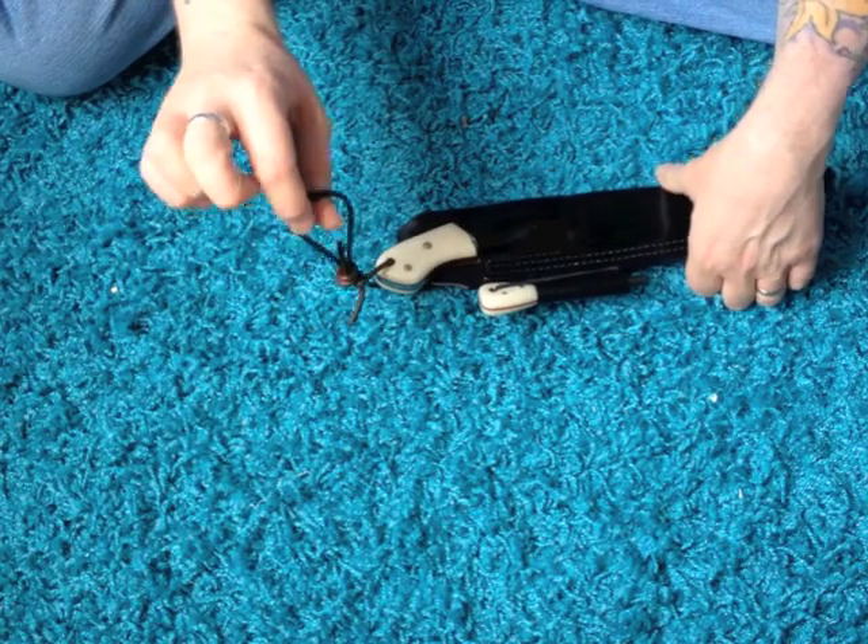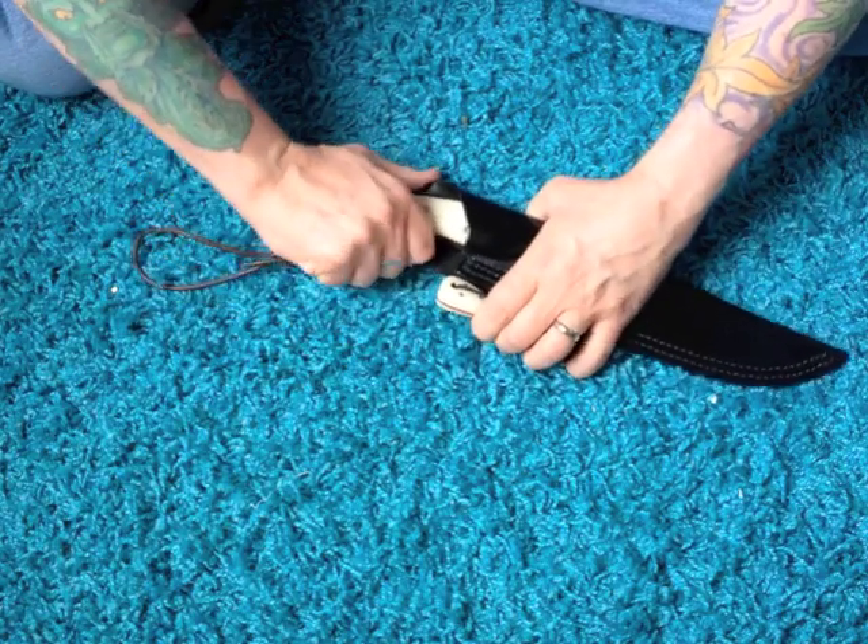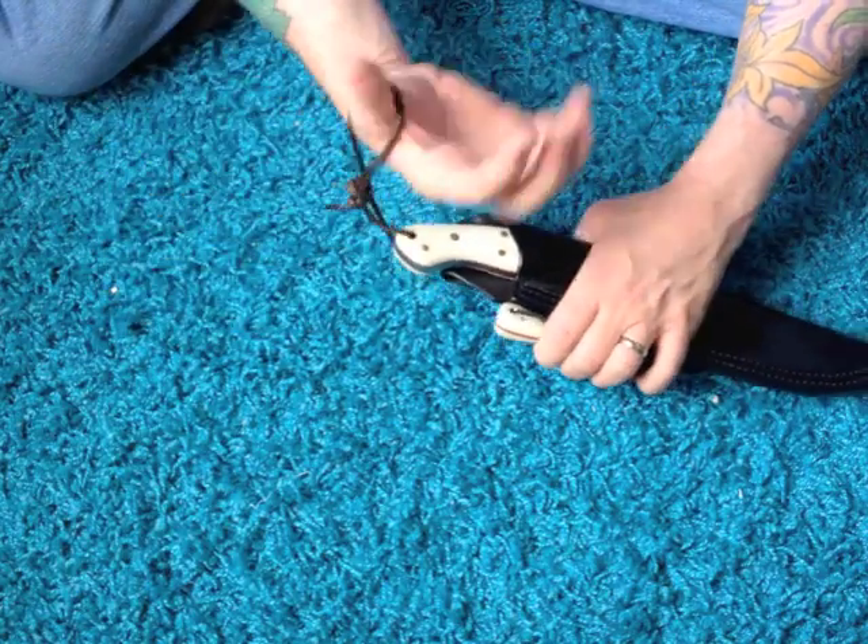The fire steel matches the knife handle with the ivory linen micarta and the red liner for detail. The lanyard is one I've added — it didn't come with the knife — but I do like a thumb loop lanyard on larger knives.